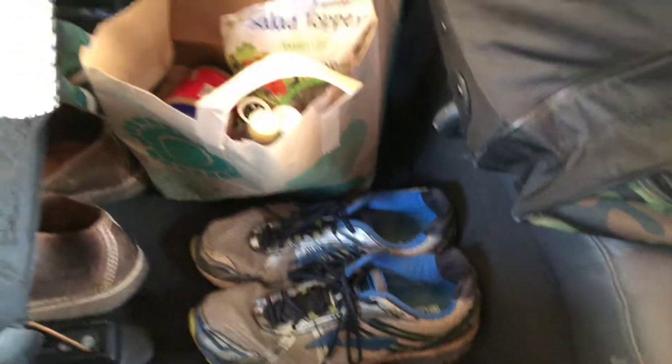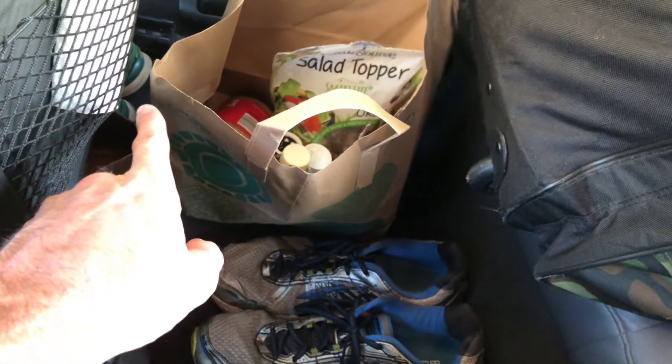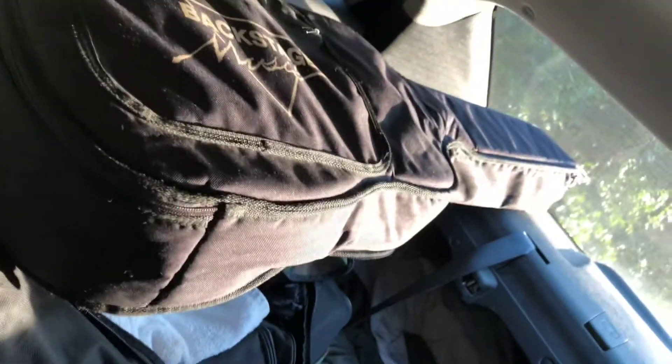Here's my shoes — I've got my tennis shoes, I've got my boots, I've got my running shoes over there, I've got my big bag of clothes, and I've got a guitar case with a guitar inside.